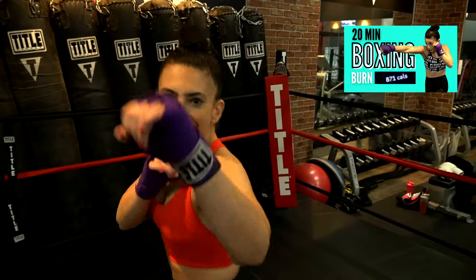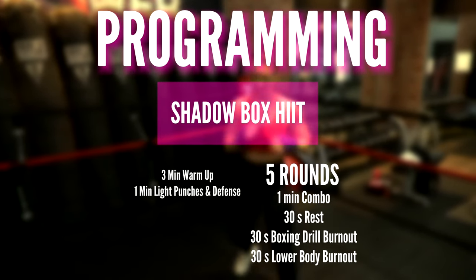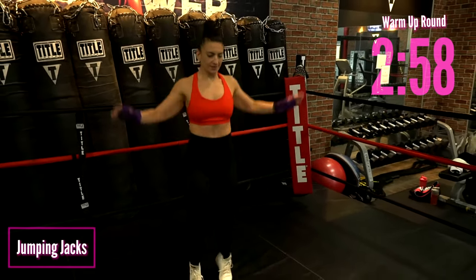Head on over to the last workout where I go over the basic punches. Today we've got HIIT with a lower body focus. Let's start.